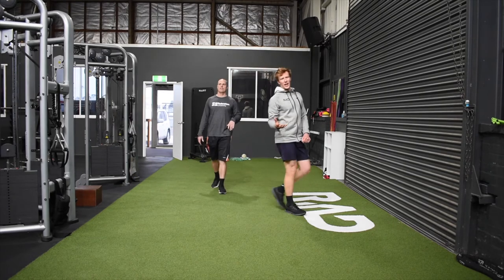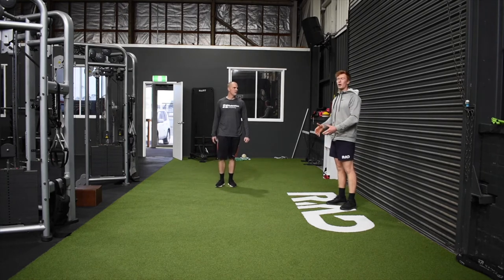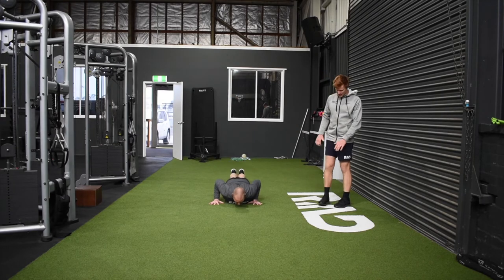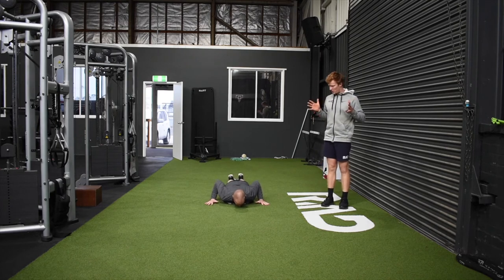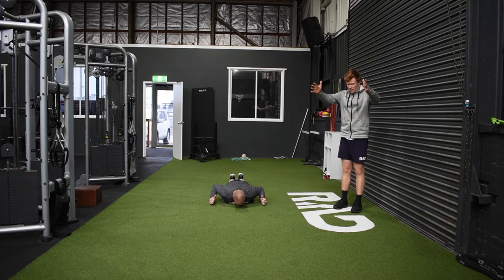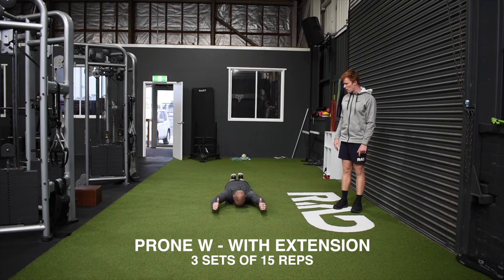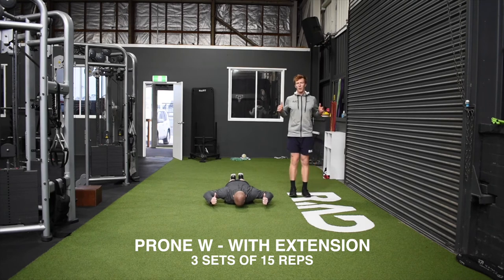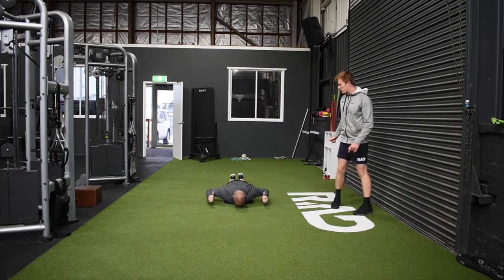Upper body exercise today is going to be a back exercise. Our previous two weeks has been a push-up variation — we're now going to work on some posture work. Scott's going to lie on his tummy, set up with his thumbs pretty much on his shoulders, then thumbs to the sky. From there, he's going to lift his elbows off the floor and press his thumbs forward in front of his head, out nice and long, and then controlling back in. That whole time, he's going to keep those elbows off the floor — by doing that, he's going to squeeze those shoulder blades back together, and then press through again.